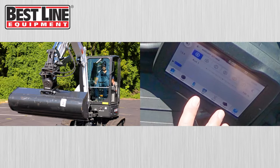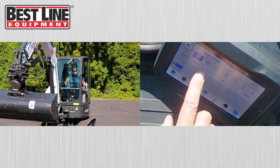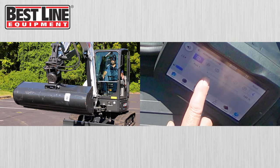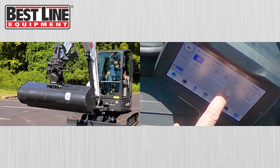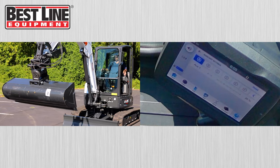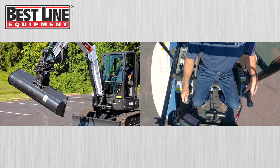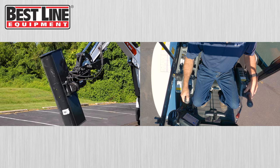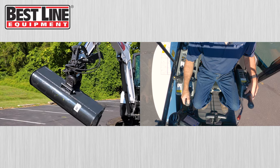With the auxiliaries, you can actually adjust and have different settings for different attachments. You can preset it — we can slow down the auxiliaries here, bring it down to a lower percentage. Then when you run the bucket, it will go much slower. And you can set that up for each attachment individually.